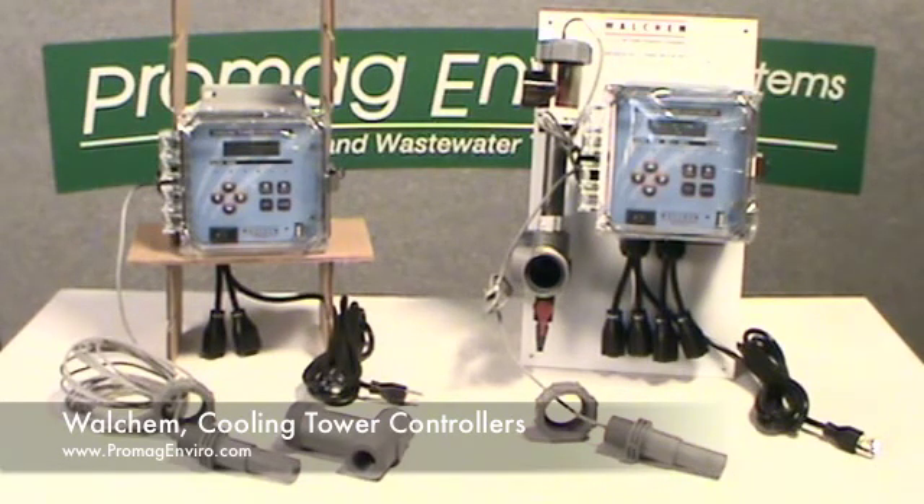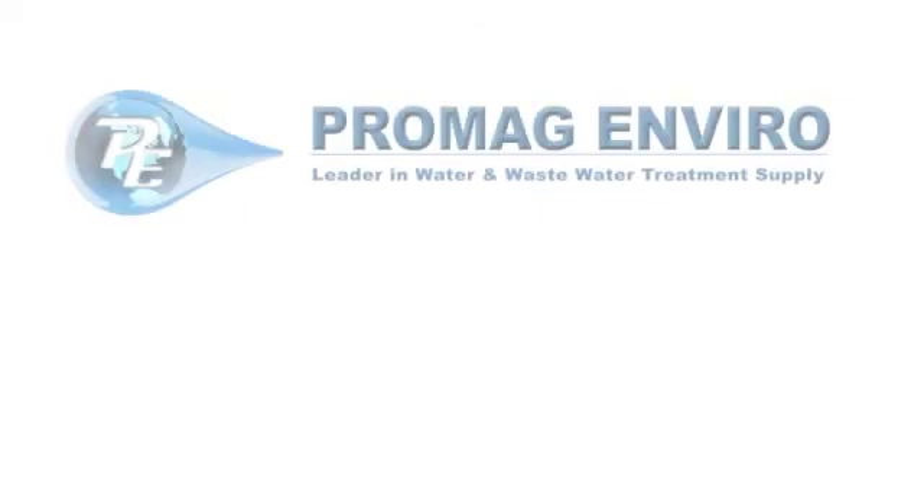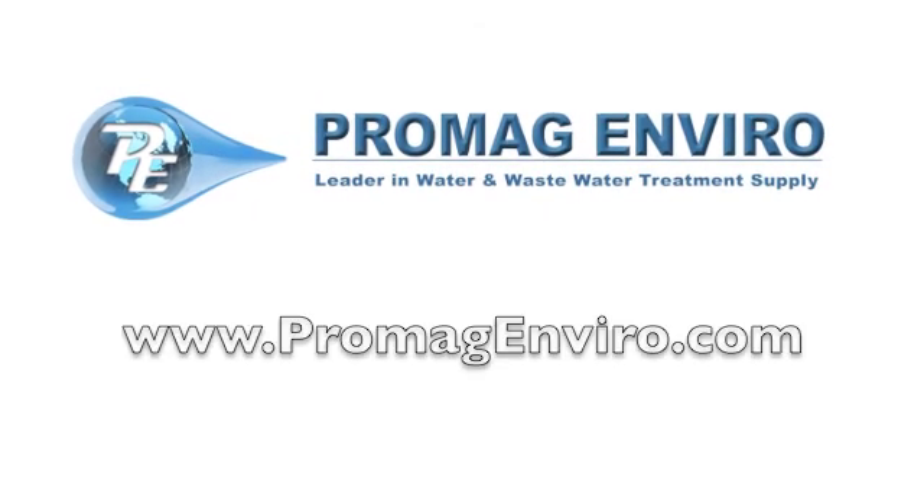The USB port can be used for data logs, event or relay and reset logs, and user configuration file import or export. Free shipping is available through our website at ProMagEnviro.com.